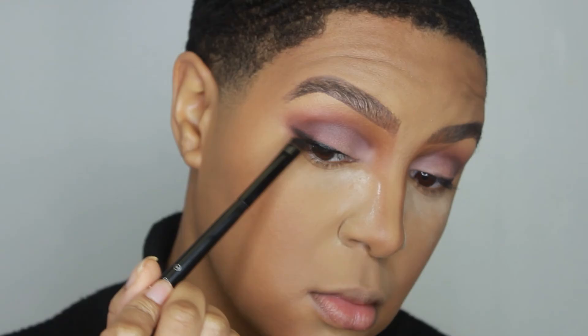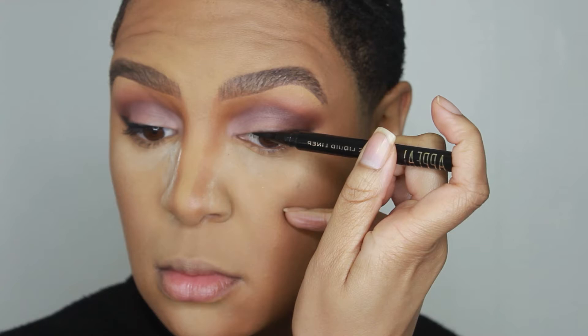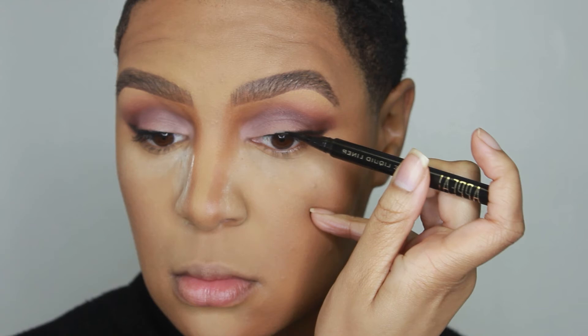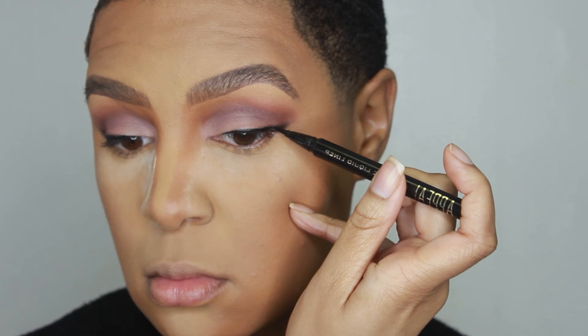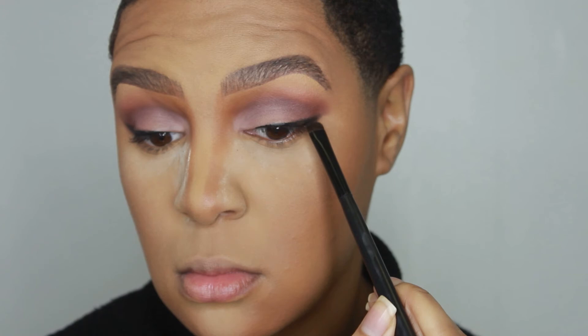That's what a soft glam does — there is a huge difference between an everyday makeup look and a soft glam because there's a lot of emphasis on the eye. There should be a pop on the eye when you're doing a soft glam look. Now I'm taking that same smooth smudger brush and blending the shadow and the eyeliner together just to smooth out the finish.